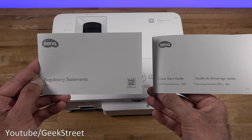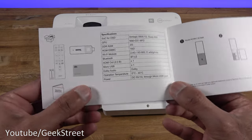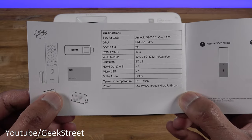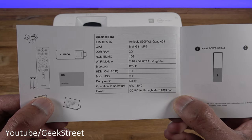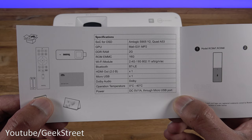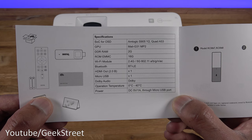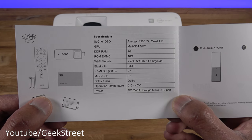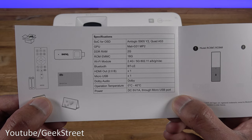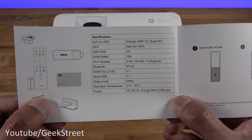The Android TV stick comes with regulatory statements and a quick start guide. The CPU is an AMLogic S905Y2 Quad-core A53 and the GPU is a Mali G31 MP2. It has 2GB of RAM, 16GB ROM, dual-band Wi-Fi at 2.4GHz and 5GHz, Bluetooth, and Dolby Audio.